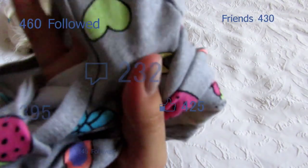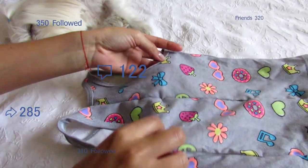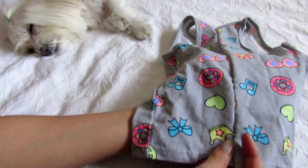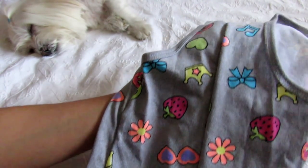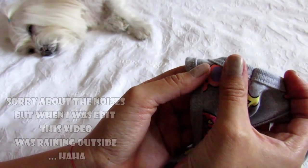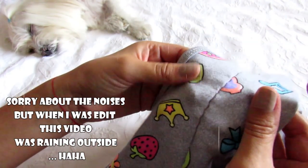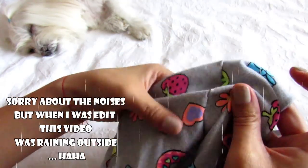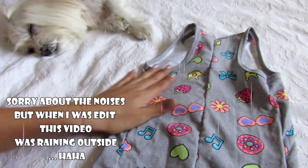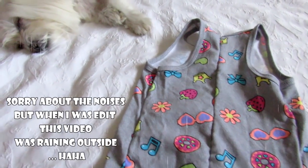Now let's turn it to the right side. And this is the final result. If you see, the seams are very nice and almost perfect. Now we are going to wait for my dog to wake up to put her new t-shirt on.